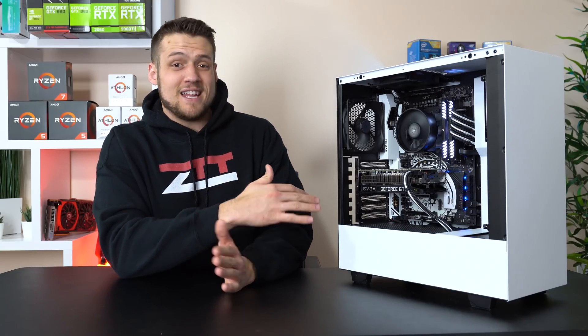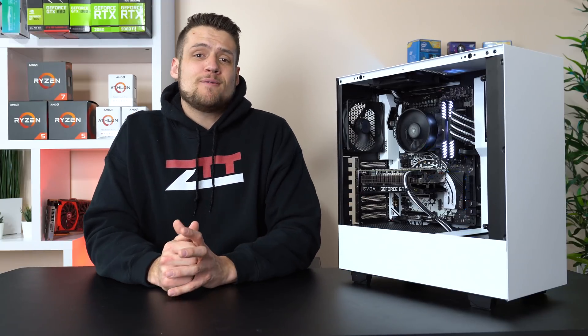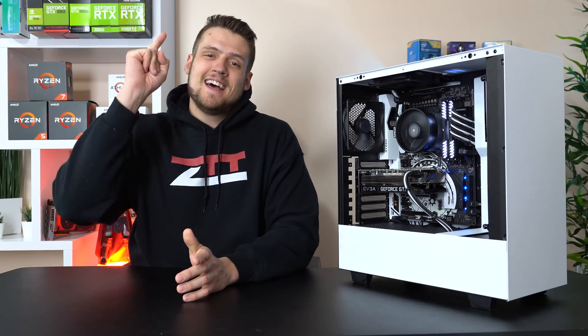Ladies and gentlemen, this here is one of the best looking gaming PC builds that I've ever done. There's barely any RGB and it's smashing some 1440p in high gaming action. Let's have a look.